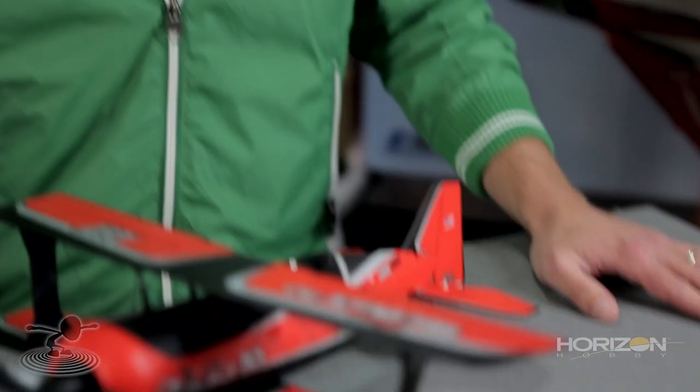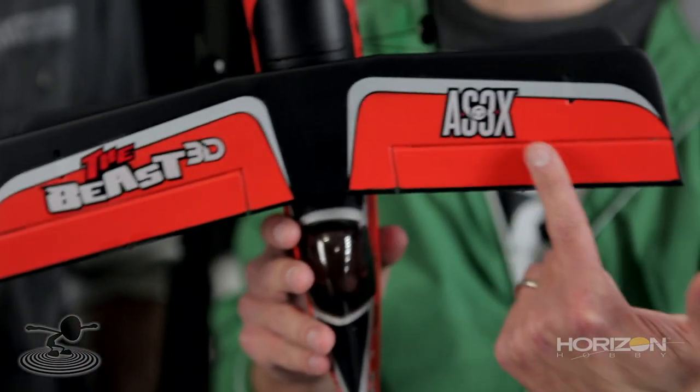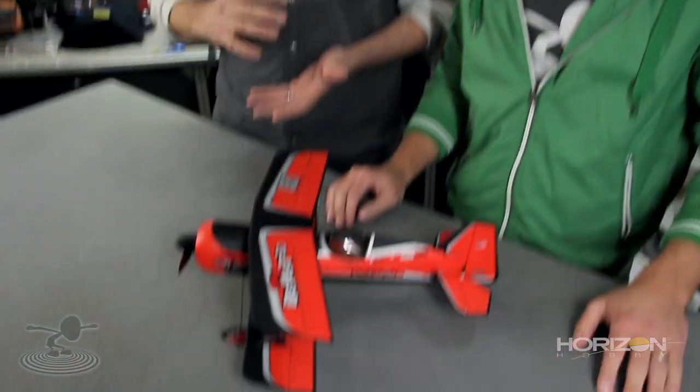They saw that wind could knock it around, it flew pretty fast, and 3D was very difficult. They corrected that with a plethora of gyros — more specifically the AS3X system. AS3X is three gyros controlling your aileron, elevator, and rudder, which enables the plane to go beyond its point of stability and increases the envelope so you can do high alpha, harriers, and maneuvers that were very difficult with the original Beast.